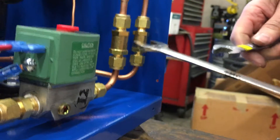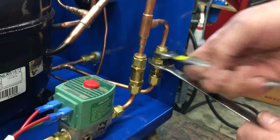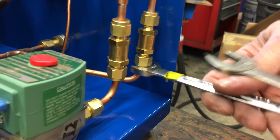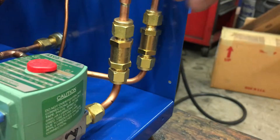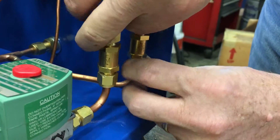For the 30 psi pressure limiting valve, do the exact same thing — loosen the nut on the top and the nut on the bottom. Once you get them loose, you should be able to remove the valve with your fingers.